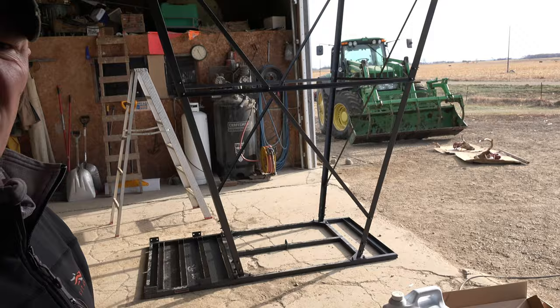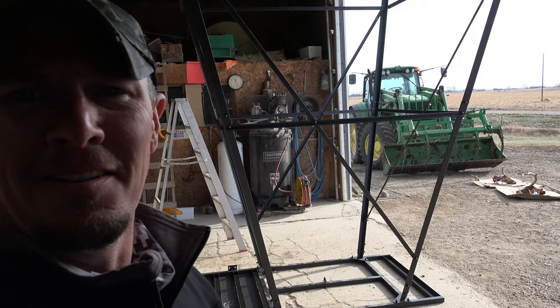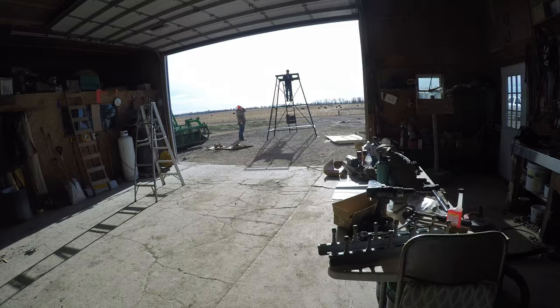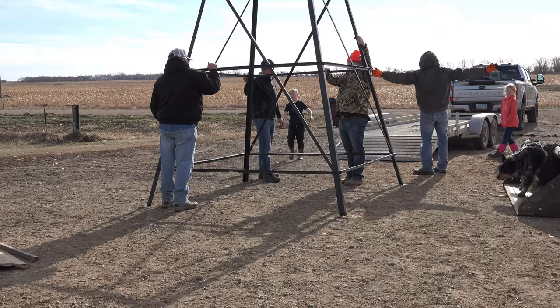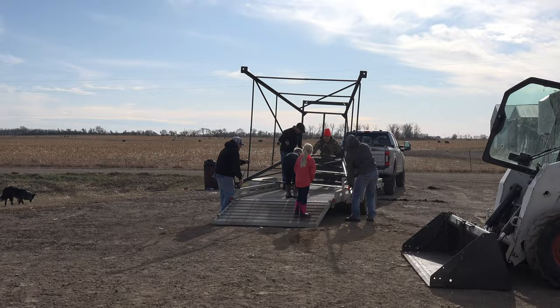Alright, here we are. We have a muddy stand erected. Gar's finishing the ladder and then we're going out the door and onto some kind of trailer to take it to the field. The stand proved to not be super heavy but more awkward. It wasn't the lightest thing, but with the help of my father-in-law, my cousin-in-law, and two helpful kids, we were able to put it right onto an aluminum trailer and drive it right out into the field.